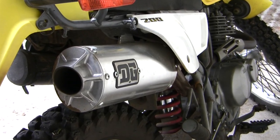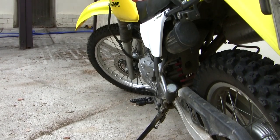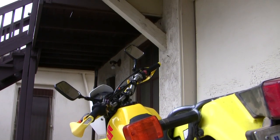I went ahead and put a DG O-Series exhaust on it, which — after a lot of research — I believe is the best sounding exhaust for this bike. It's just a deep, throaty, rumbly sound. Sounds fantastic for this little 200 and really opens her up, especially with the carb mods. All in all, this is a perfect bike for a beginner or an expert rider just trying to have a good bike to get around town on, with great gas mileage, easy maintenance, and a beautiful look.